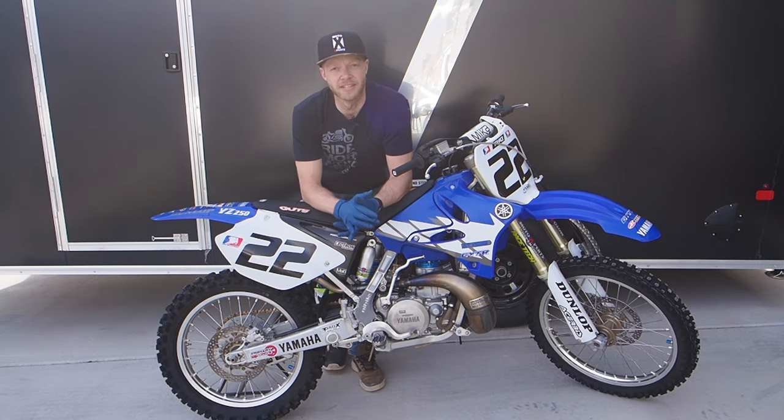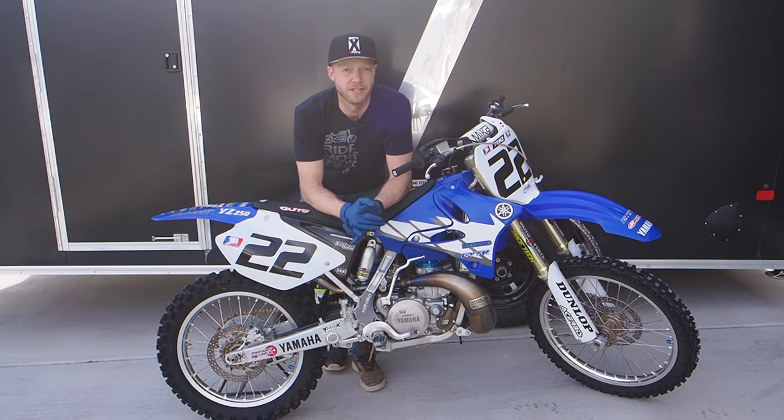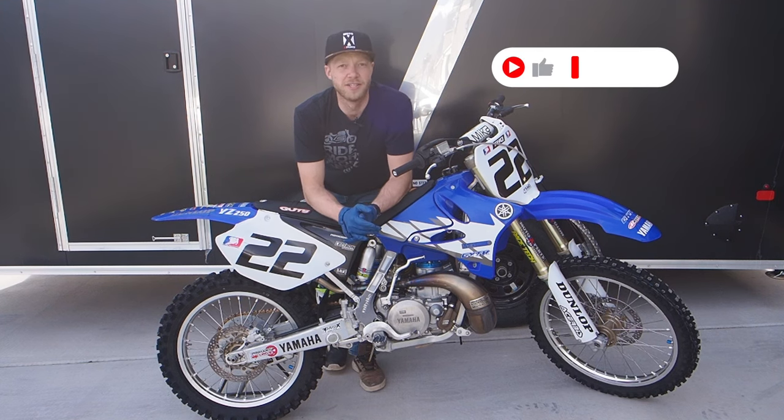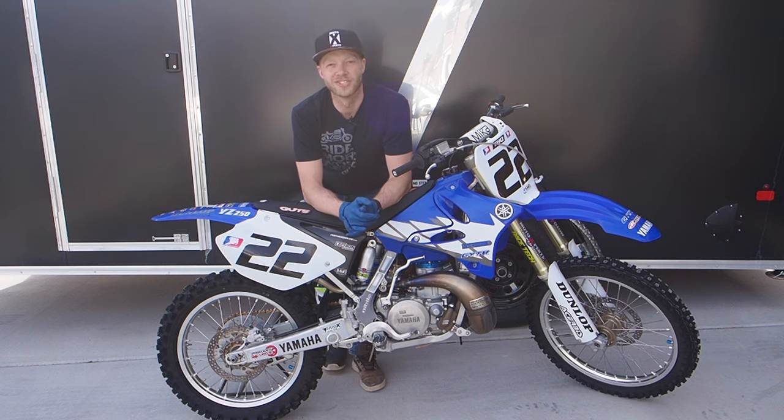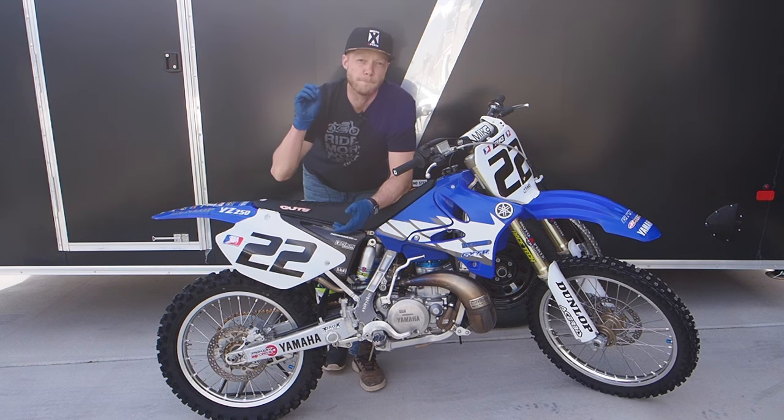Alright guys, so that's going to be a wrap on how to change the transmission oil in your Yamaha YZ250. For more awesome YZ250 content, make sure you go subscribe to the channel. But until next time, as always, ride hard, be safe, and we'll see you in the next video. Peace!